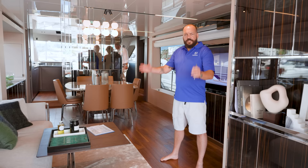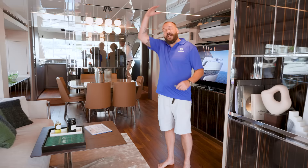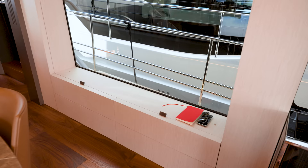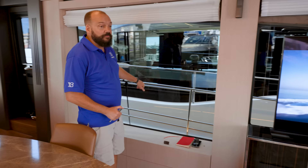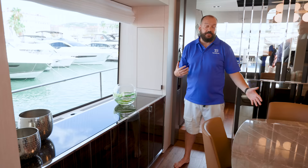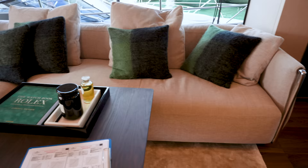Moving into the main deck salon, two things strike me straight away. The headroom — from the outside the glass sections look huge but the boat doesn't look out of proportion at all, and that's reflected in the headroom we have here. These glass sections are really big for this size of boat, giving incredible views, with high-quality stainless steel stanchions on the outside. We've got a central dining area here — quite a grown-up layout, with the dining area forward in superyacht style. Often boats of this size have the galley aft, but having the dining area and galley close by is really useful.